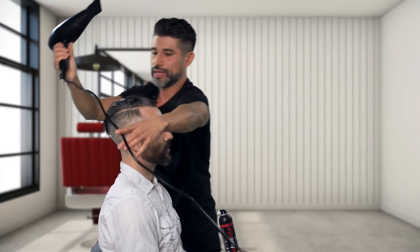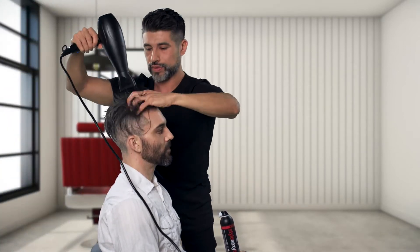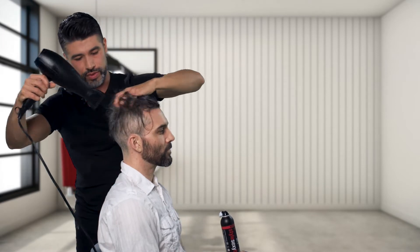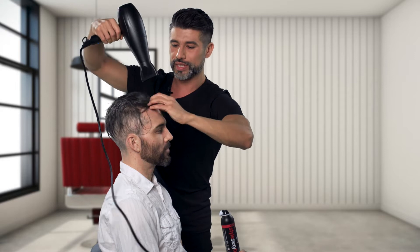We want to take about 80% of that moisture out. You want to start increasing that volume — just rough up that cuticle a little bit and the root area.